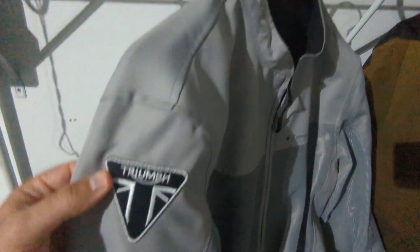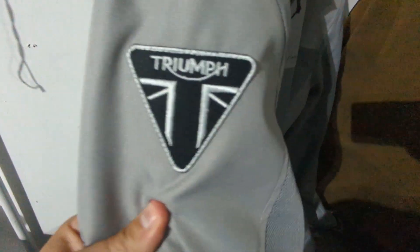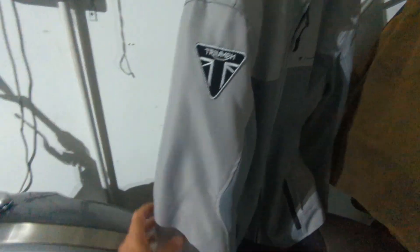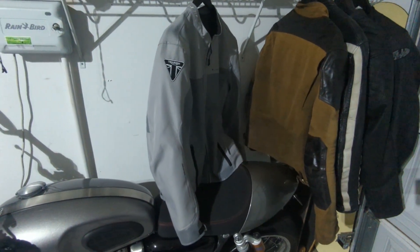If you guys ever want to modify your apparel to make it more on brand, just pick up a couple patches — I got this one on Etsy, I think I got this one on Amazon. Run by your local tailor and have stuff customized and fitted the way you want, so you stay more on brand and it matches your bike and all the other stuff you got. The Roland Sands one still looks like it's totally supposed to be there, and honestly this one does too now. Really cool — jackets are branded and ready to rock. See you guys on the road.